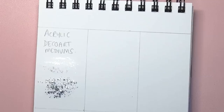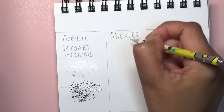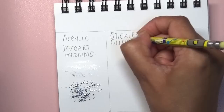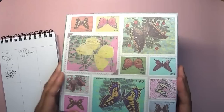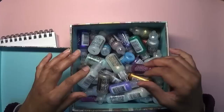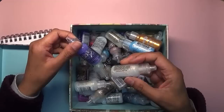So that's number one — the DecoArt mediums. My second favorite sparkly medium is the Stickles Glitter Glue and gels. In this box I have all the Stickles that I own — I don't have all of them but I have a good proportion. There's also a little bit of Dovecraft 3D Pearl Effects liquid pearls, but the majority are Stickles.